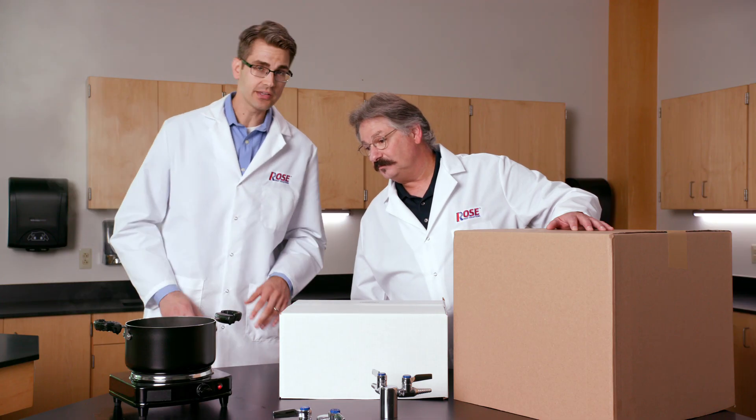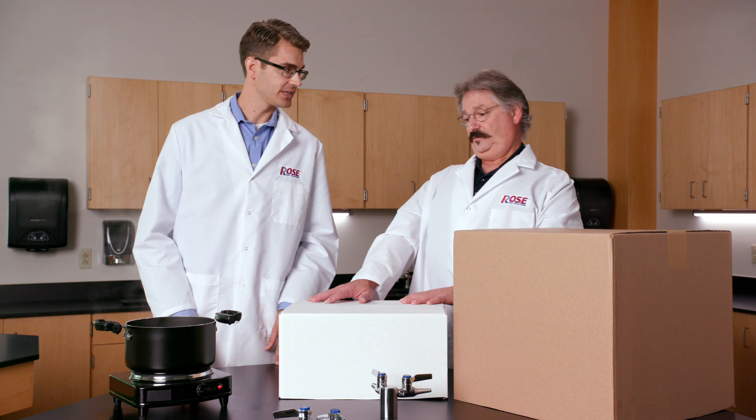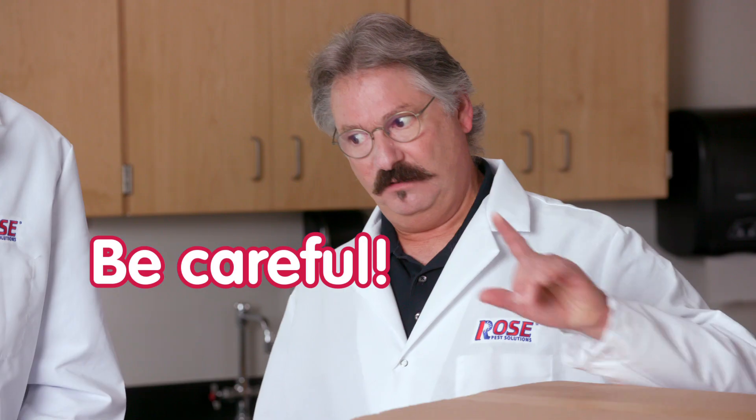You take this, you pour it down the ant mound or the ground-nesting yellow jackets, and voila, problem solved. But be careful — it can be a life-altering experience if you're not careful.